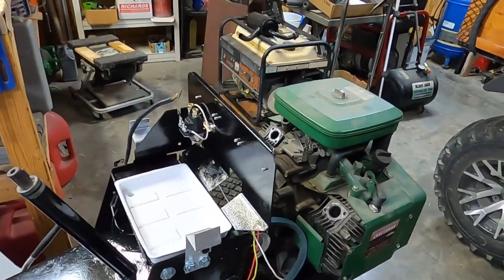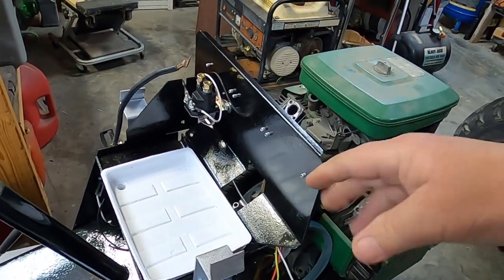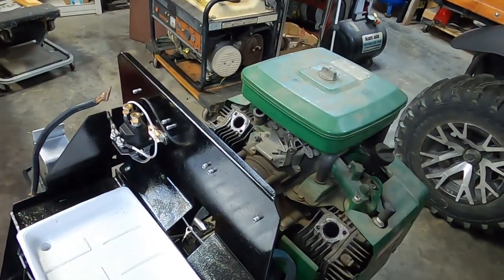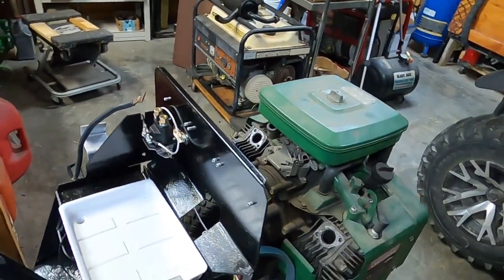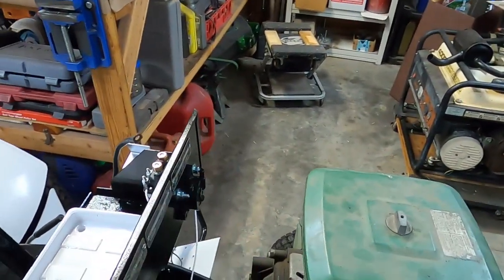I spent the better part of a day taking this apart — I thought it needed to be flipped around, but that ain't going to work. So we're going to have to live with the spark plug being up close. The only progress I made here was adding the fuel pump.